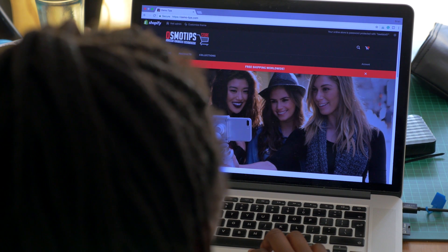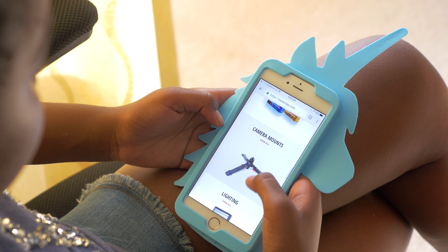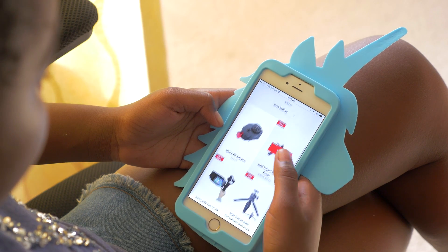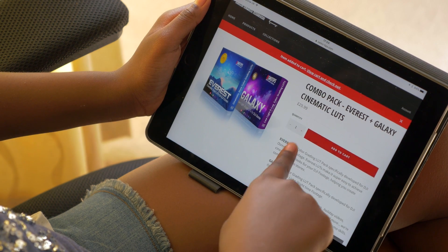So whether you prefer online shopping from your laptop, or like me, I love online shopping from my mobile phone, or perhaps you prefer shopping from your tablet, we trust that you'll find some time to browse through many products on offer.